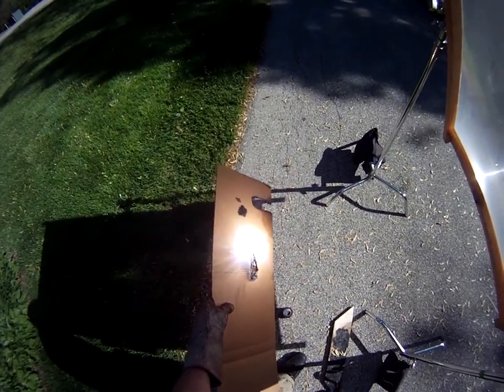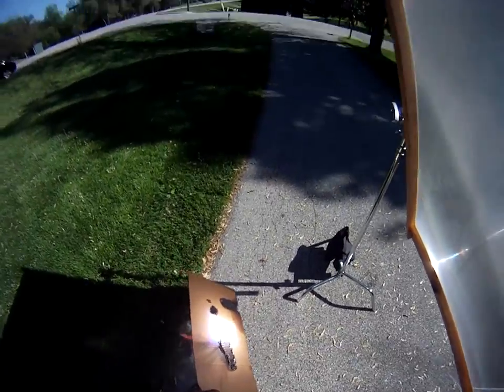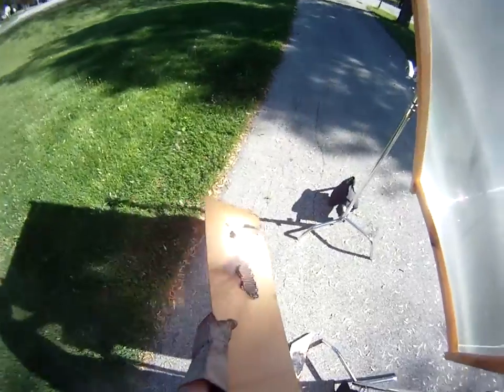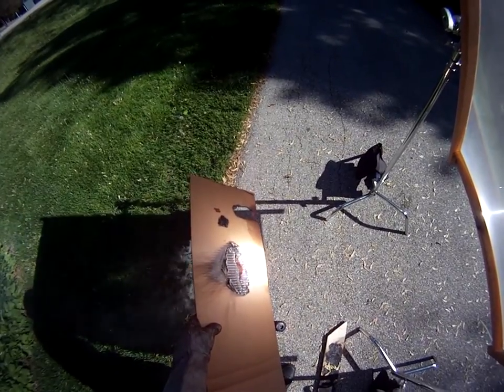I'm wearing dark glasses so I can see it okay, though I wish they were a little darker. Normally I wear my welding helmet, but it's just hard to wear the welding helmet and a GoPro at the same time.